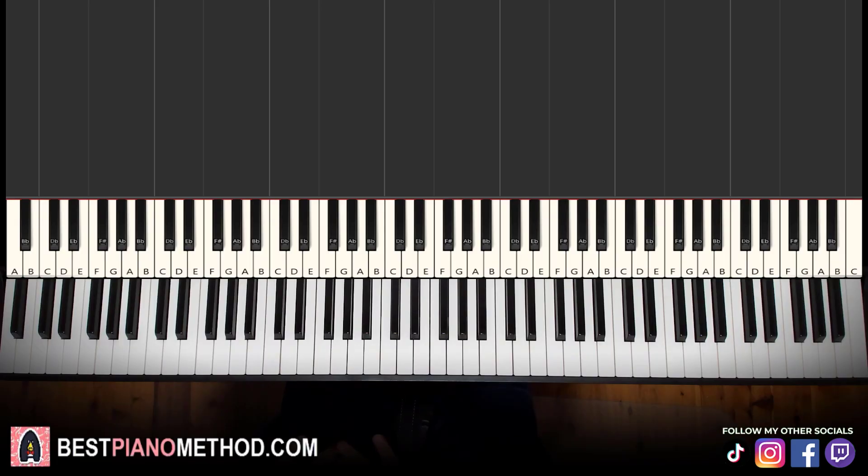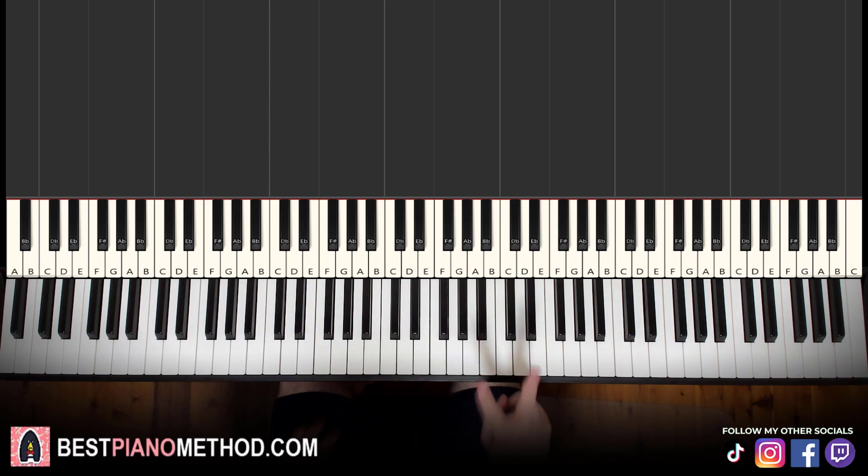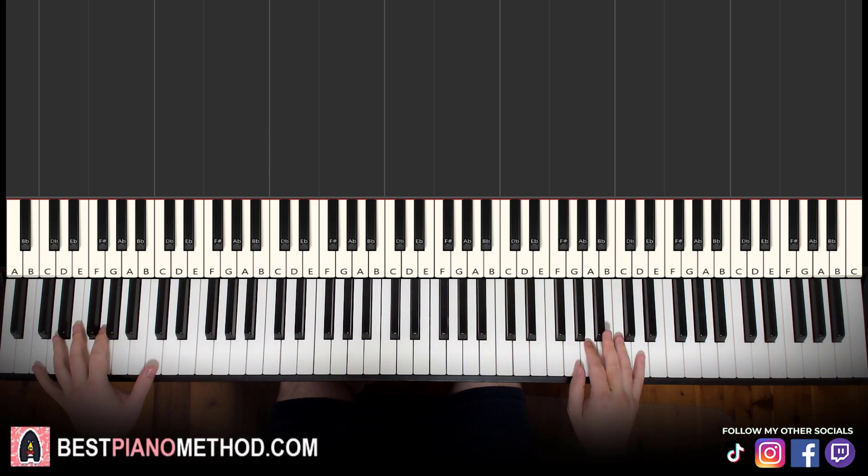Let's get right into the lesson. Hello guys, this is Amos Doll Music and in today's lesson I'm going to teach you how to play Jimin's song called Set Me Free Part 2. So it goes like this — give you a preview, it's pretty awesome. Check it out.